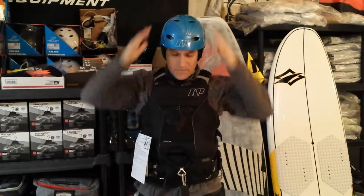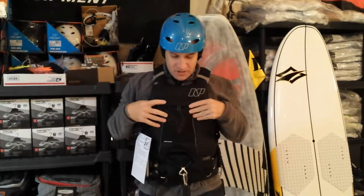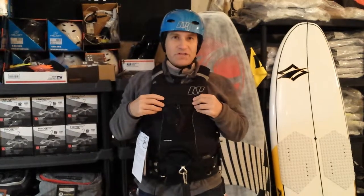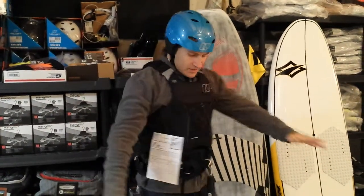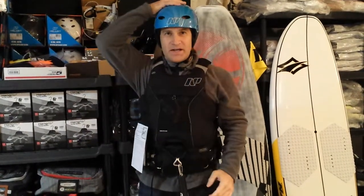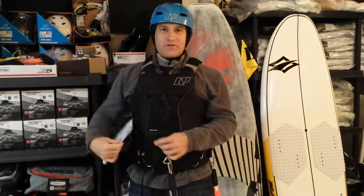You don't want to hit anything hard — even your own board could give you a concussion and knock you out in the water. Then you have the flotation impact vest. This is not a Coast Guard approved vest, but it will give you some flotation. It's always good to play the odds and have that flotation there. It's a nice quiet black color too, so it doesn't make you look nerdy. Keep yourself safe on the water with Adventure Kiteboarding.